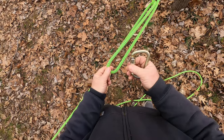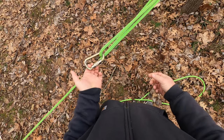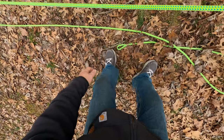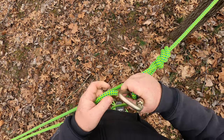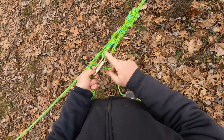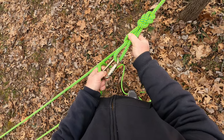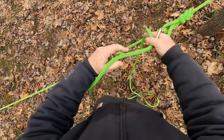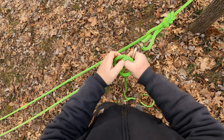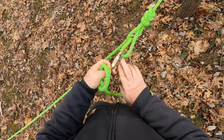Next we're going to take a carabiner, put it in that loop we created — that bight — and grab it. We want to make sure this bight is fairly close to our directional eight. While you're holding this, let's tie a simple clove hitch.